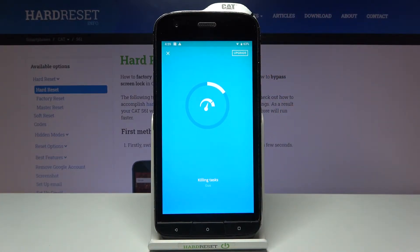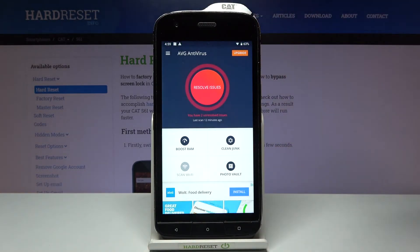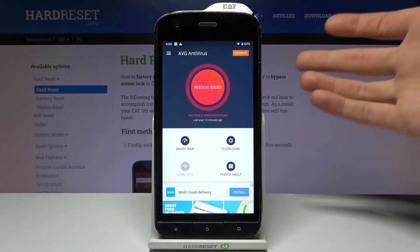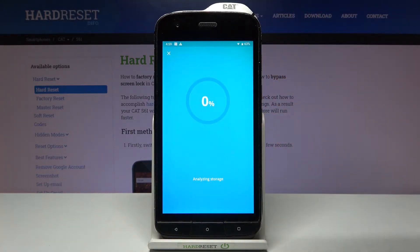After a few seconds it will boost all the RAM it can. After that your RAM will be boosted and the phone will work faster. You can also clean junk files.